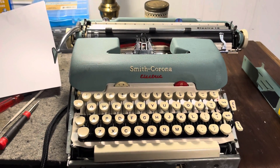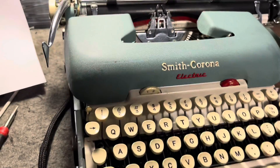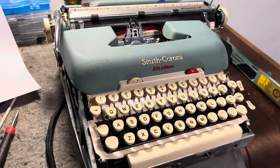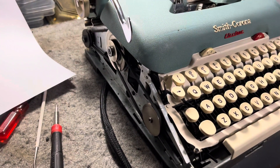Well, we are back with an electrical machine. I don't know how to talk — I haven't done a video in a few days. I just work on typewriters and sniff mineral spirits all day.